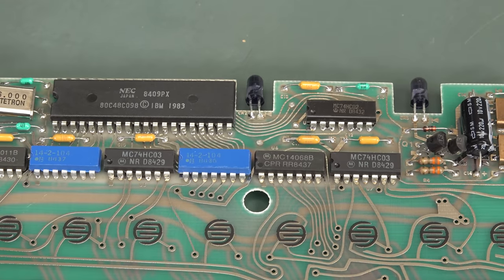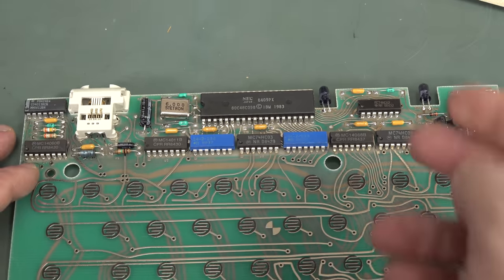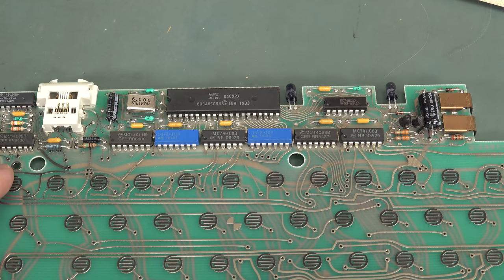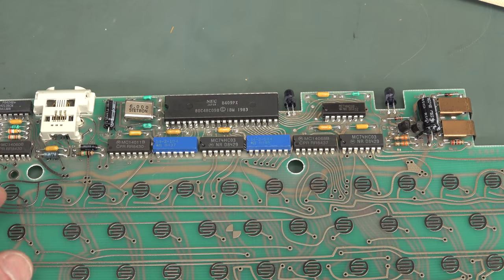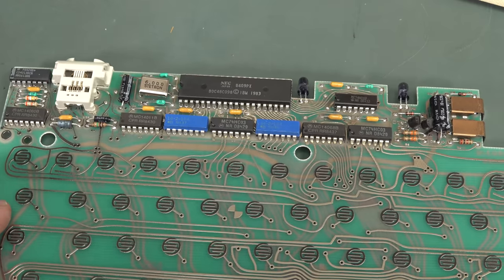I've actually checked it, because you can hold any infrared remote control up to a video camera and the sensor will be able to see the LEDs flash. And they don't flash. So Houston, we have a problem.